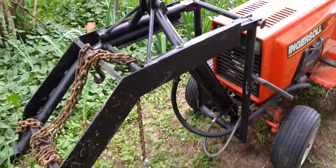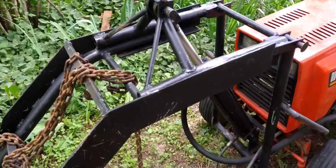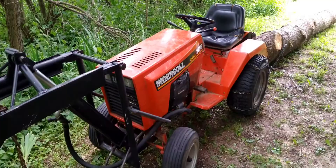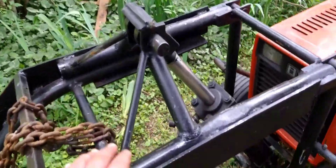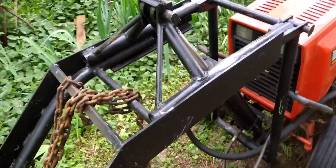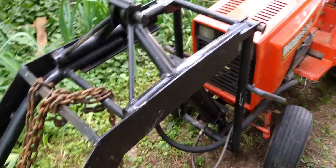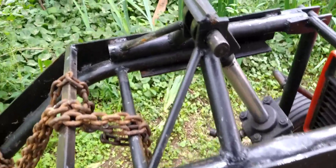A while back, probably a few weeks ago, I bent it. My original design - if you're following my channel and following the build - you know what it looked like before with the really skinny pipe stock tube. I didn't have huge intentions of lifting massive heavy things with this, but I ended up lifting a log. It lifted it, but I didn't notice until the next day that I had bent these.